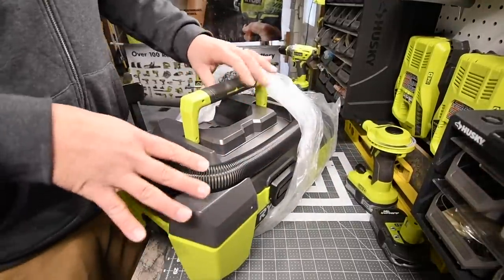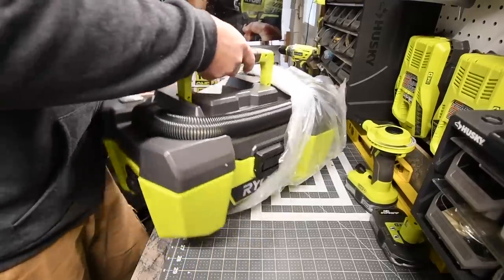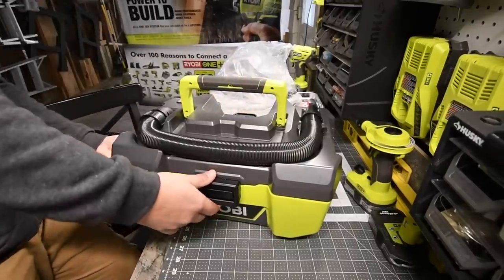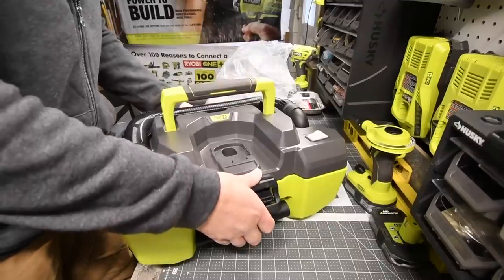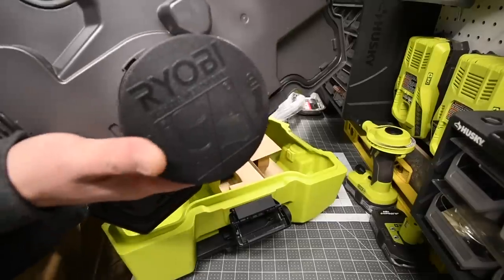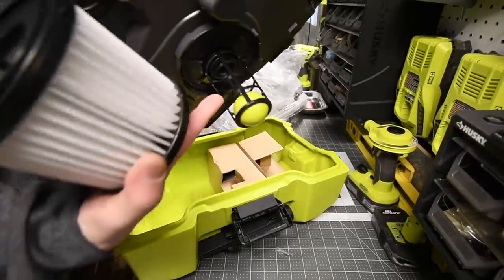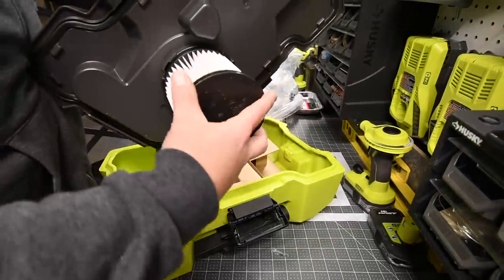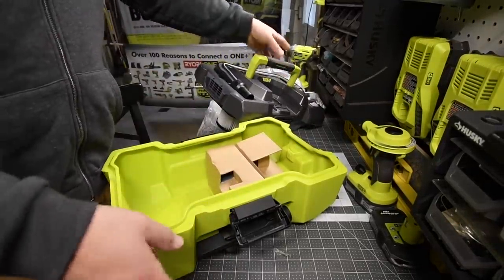There's no battery and charger visible on top, so they must be inside. There are two clips — one in the front, one in the back. Opening it up, there's a brand new filter in there. I can hear a ball inside, which means this is actually a wet and dry vac as well. Brand new filter — that's awesome, I need to replace the one in my other shop vac.